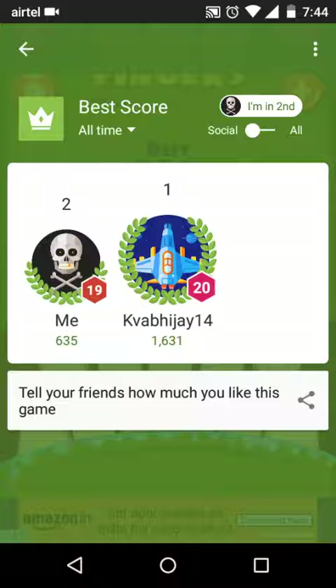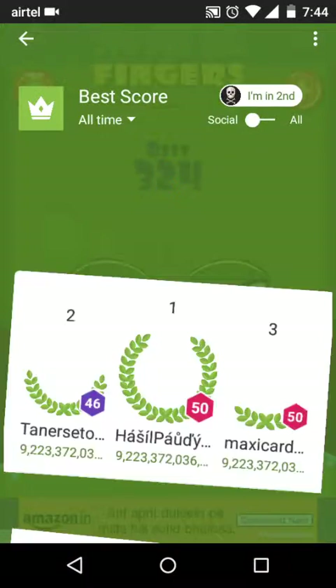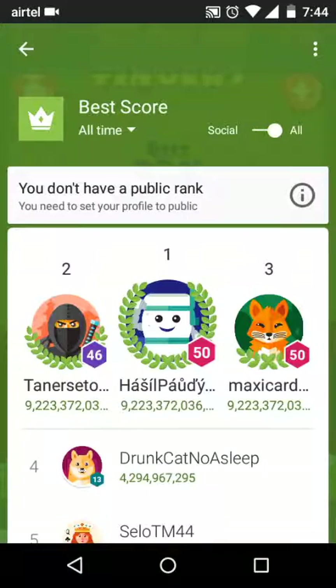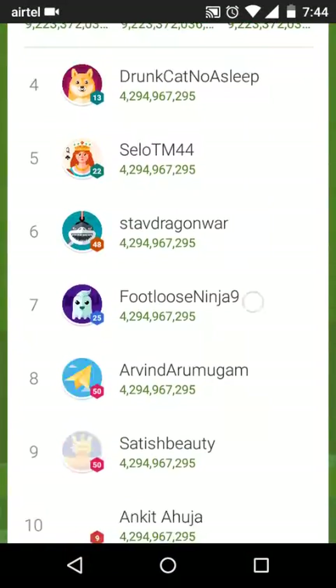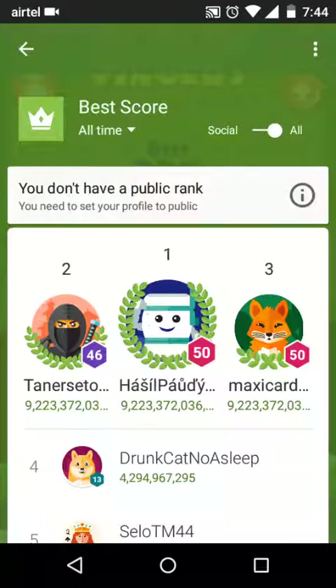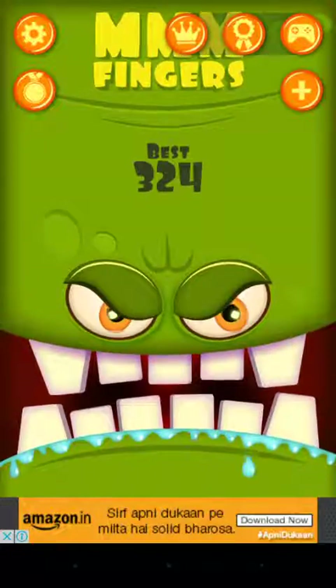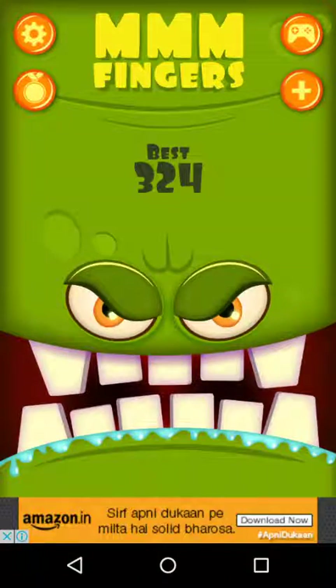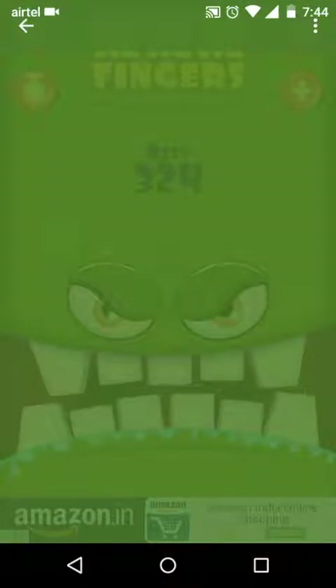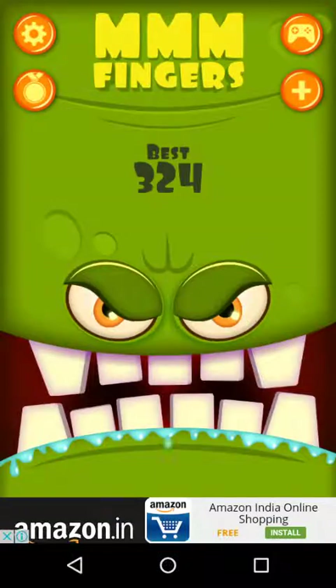This is me and this is my friend Abhijay in the social section. When we go to the overall world ranking, I'm way behind. There's also an achievements section.